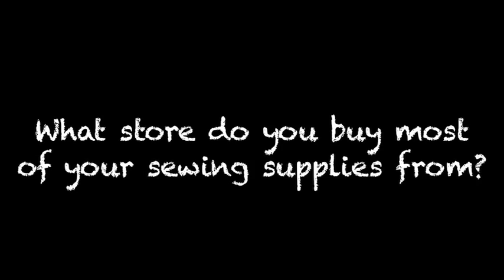What store do you buy most of your sewing supplies from? I buy things at thrift stores and local fabric stores that just have signs saying 'fabric sale.' If I need actual supplies like zippers, usually Hobby Lobby, because Jo-Ann's is too far to drive to without buying several things.